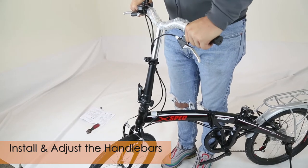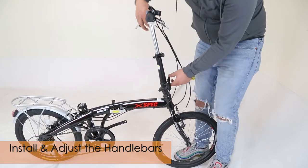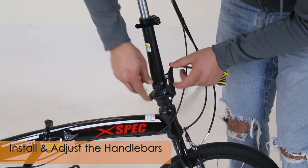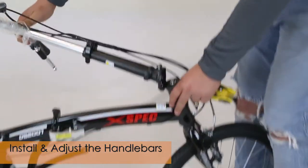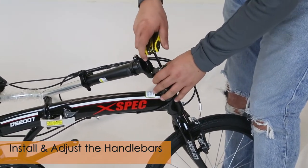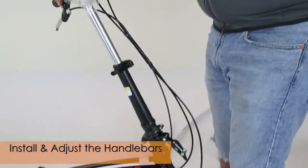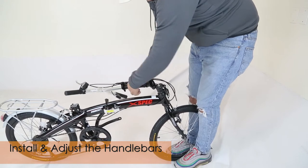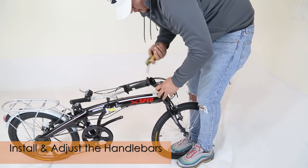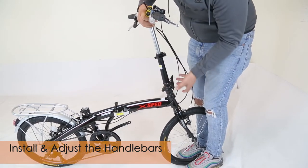Make sure you test the handlebars by pushing them in to make sure they don't go down. If your handlebars are not aligned properly, you can adjust them. Remove the safety piece on the latch — it prevents it from opening. Open up the latch, get a six-millimeter Allen wrench, and adjust counterclockwise to loosen it up. Adjust your handlebars so they align properly, then tighten clockwise. Close the latch and make sure you insert the safety piece back inside.